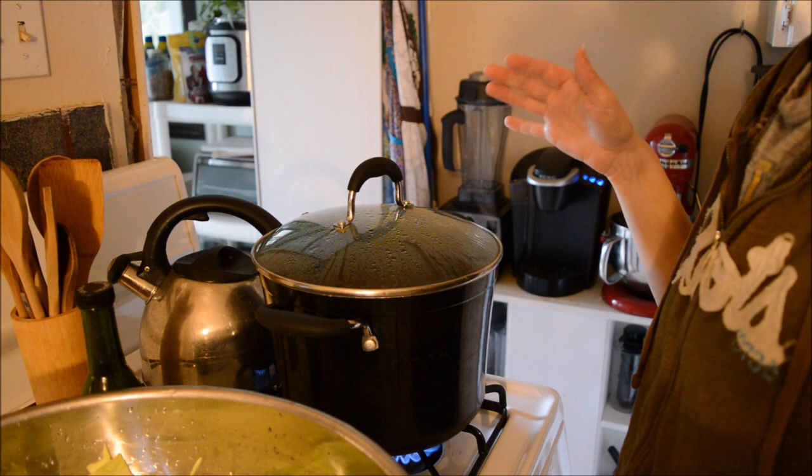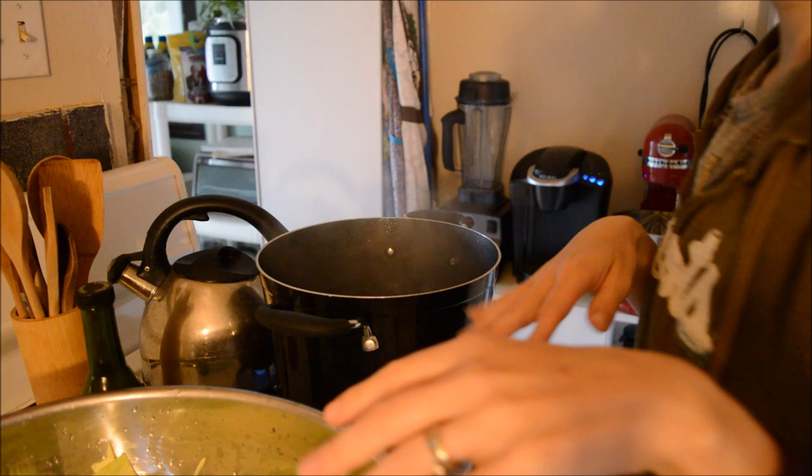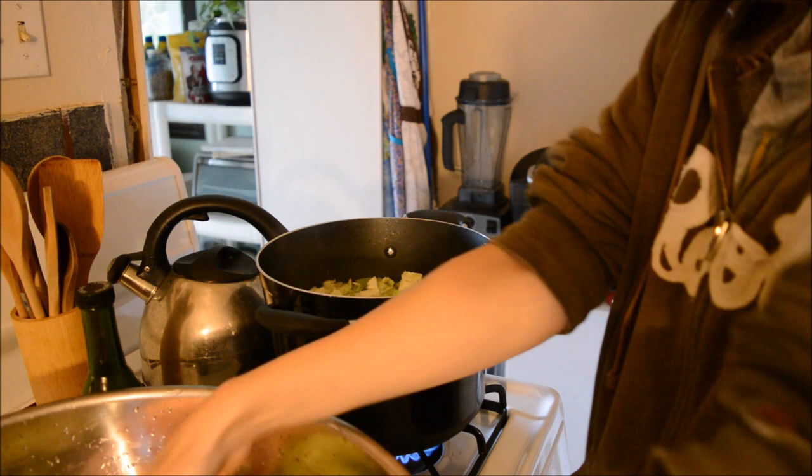I'm actually going to freeze this because we love roasted cabbage. You take some cabbage, put it in the oven, roast it up with some carrots — sometimes some onions in there too — delicious. So I'm just going to get this in the water and blanch it for about three to five minutes, not very long, just to get it soft.